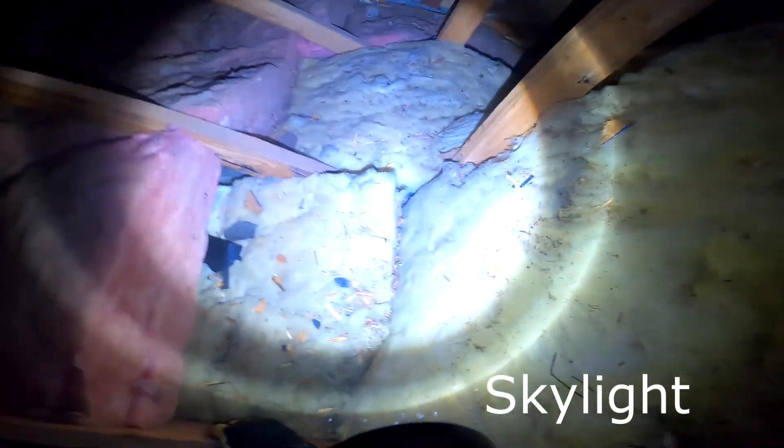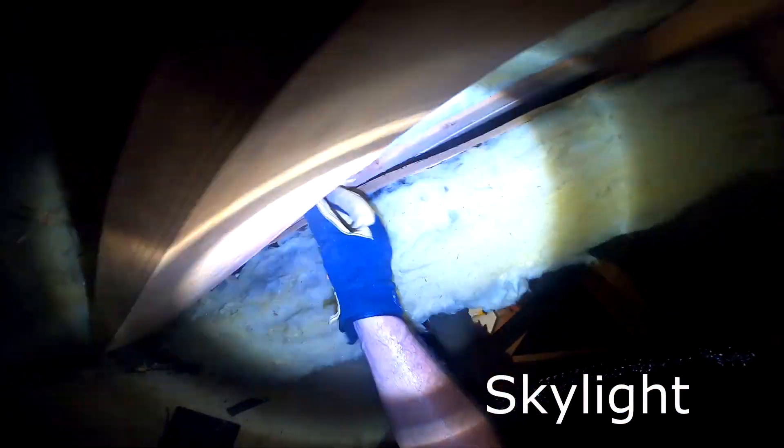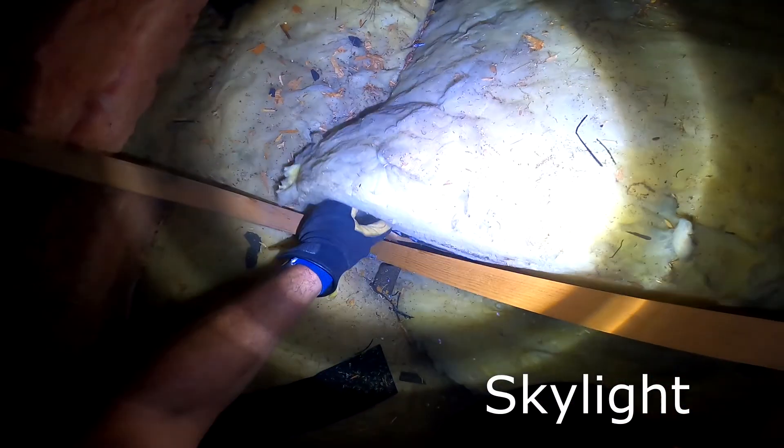Let's get into your skylight. This is the condition I found it in — the insulation is not really in good contact with that wall. From the attic side you can see how the drywall runs up through the attic and creates another knee wall, similar to the others we were looking at, but in a different configuration.